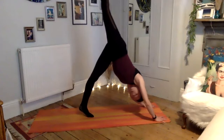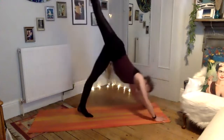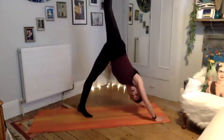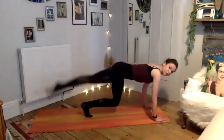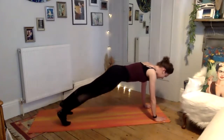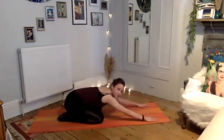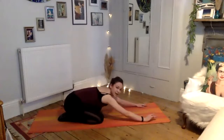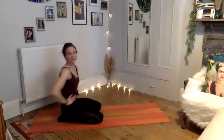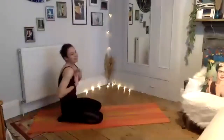Bend down to hover, exhale push back. Two more — bend down to hover, exhale push back. Last one, bend down to hover, hold it, drop your right leg, find your plank. Hold your plank for one deep breath, exhale drop your knees, send your bottom back. Breathe here.